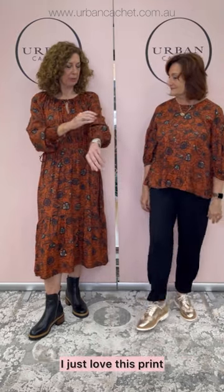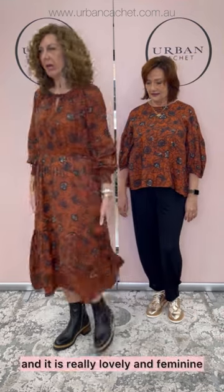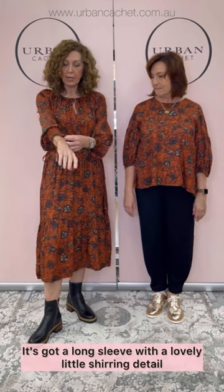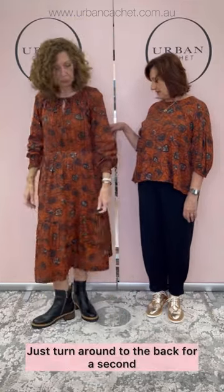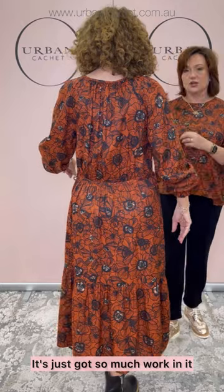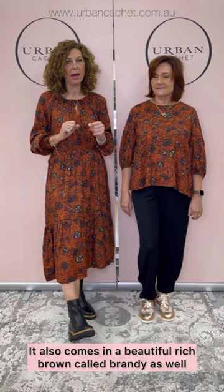I'm wearing the same print — I just love this. It's such a beautiful rich copper colour. This is the largest dress, called Bacante. The dress is called Nellers and it is really lovely and feminine. It's tiered with some waist ties, so I've just got it tied loosely. You can bring it in or pop a belt on with it. It's got a long sleeve with a lovely shirring detail. It's just gorgeous — I'm wearing a small. You can see all the tiny gathers everywhere, with so much work in it. The attention to detail is quite beautiful. It's a gorgeous brand. I'm wearing the lovely Lindira boot from EOS in the black — it also comes in a beautiful rich brown called Brandy.